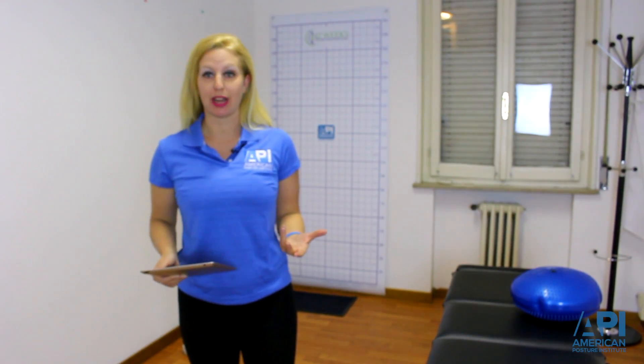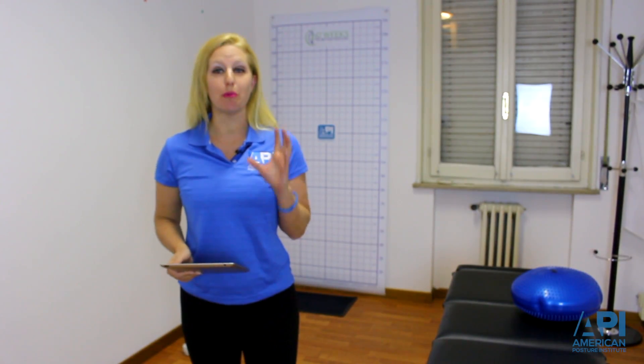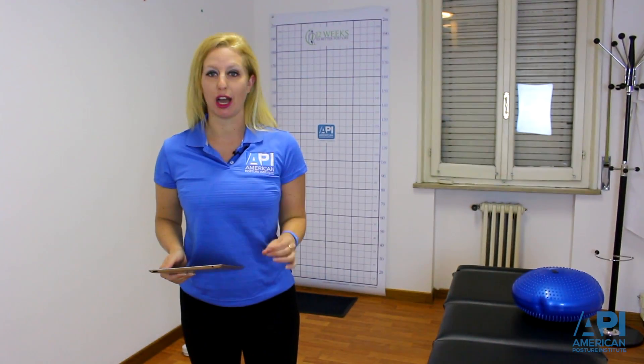We're actually in our examination room right now, and you can see I have a posture grid behind me and I'm holding an iPad in my hand. At the American Posture Institute, for best postural analysis results, we always recommend doing posture imaging.